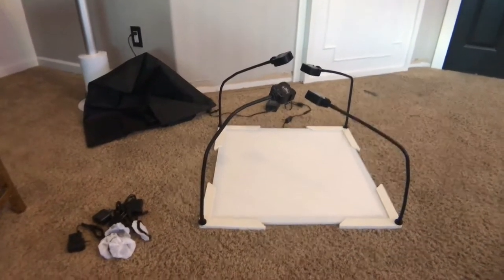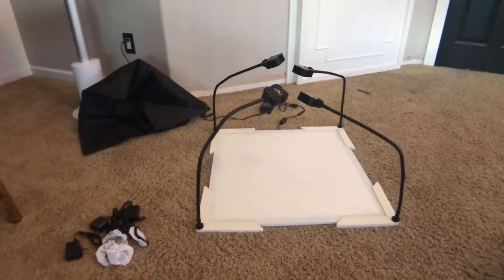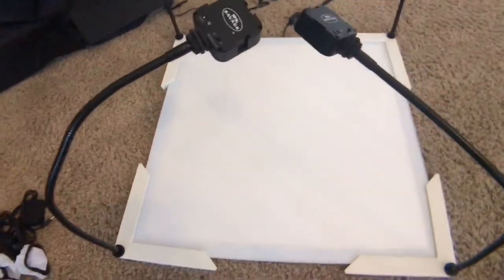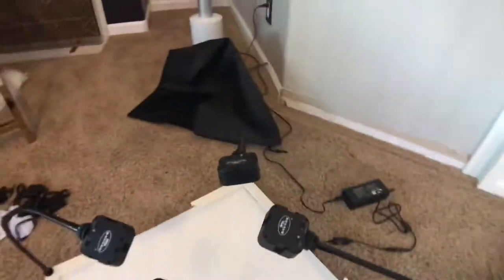If you guys were watching the setup video closely, it was upside down. For some reason the top is like a matted glass around the surface, and the underside is clear. So I thought the clear side was the top, but as I was turning it on it wasn't bright at all — so I put that together and flipped it.